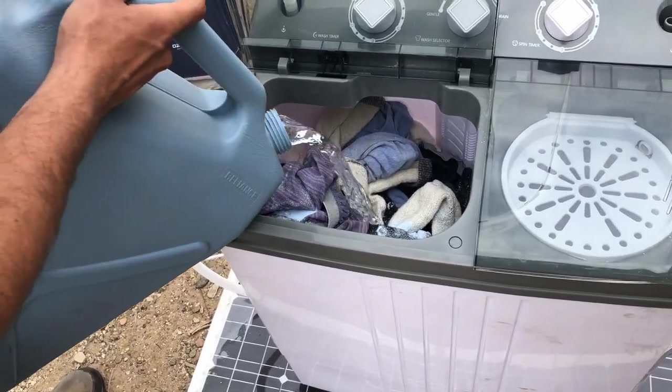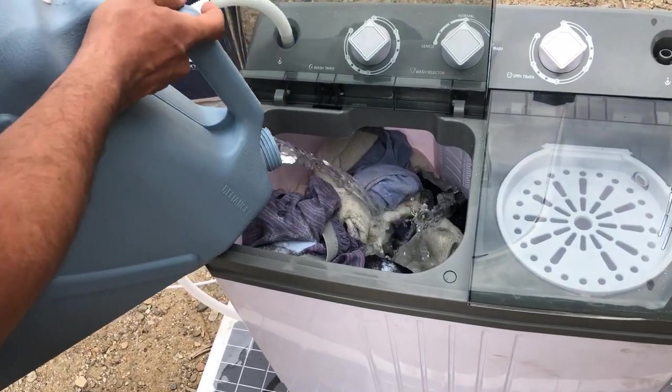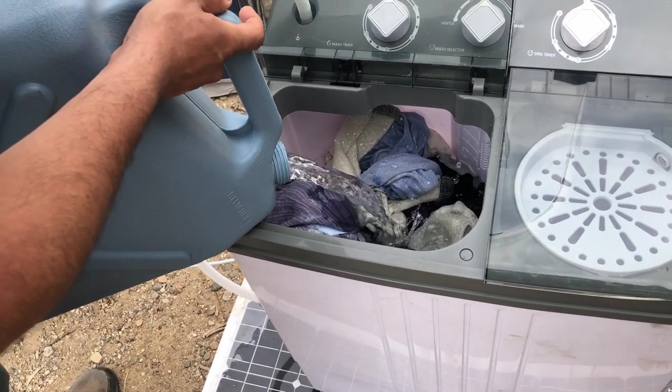It takes about three gallons for the wash and three gallons for the rinse cycle. Let's find out how it goes!